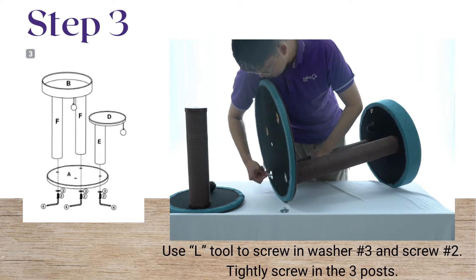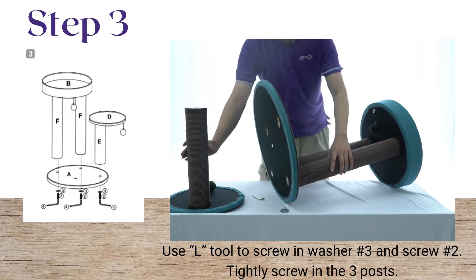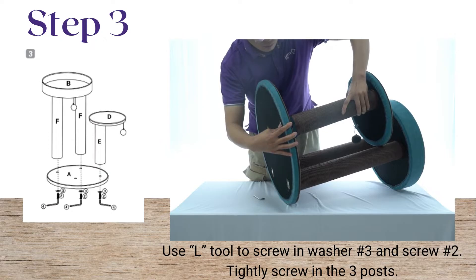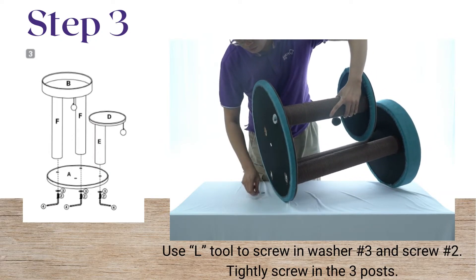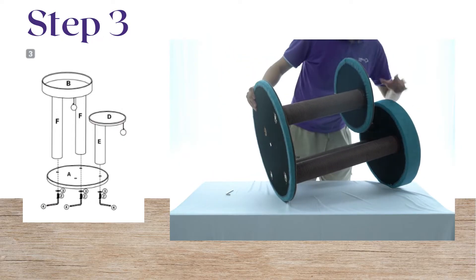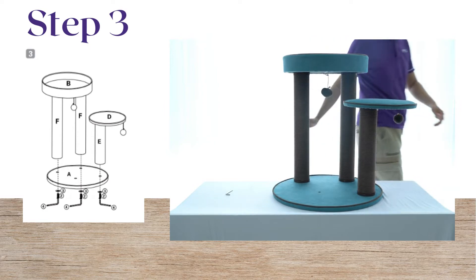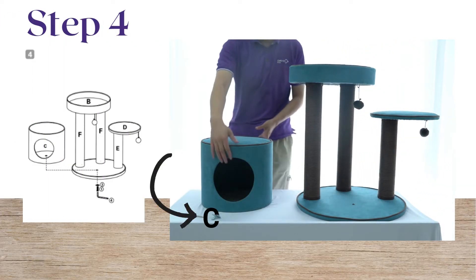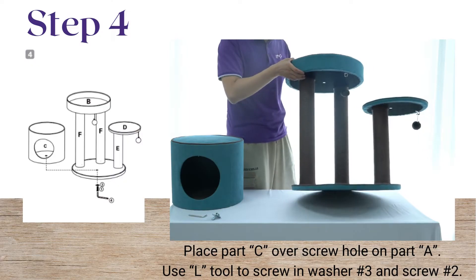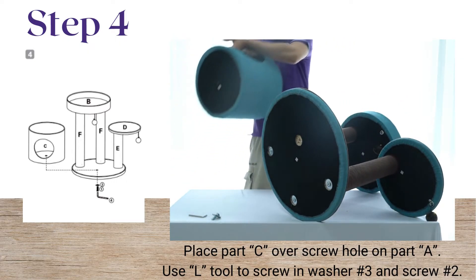Use the L tool to screw in the washer. Place part C over the screw hole on part A. Use the L tool to screw in the washer and screw.